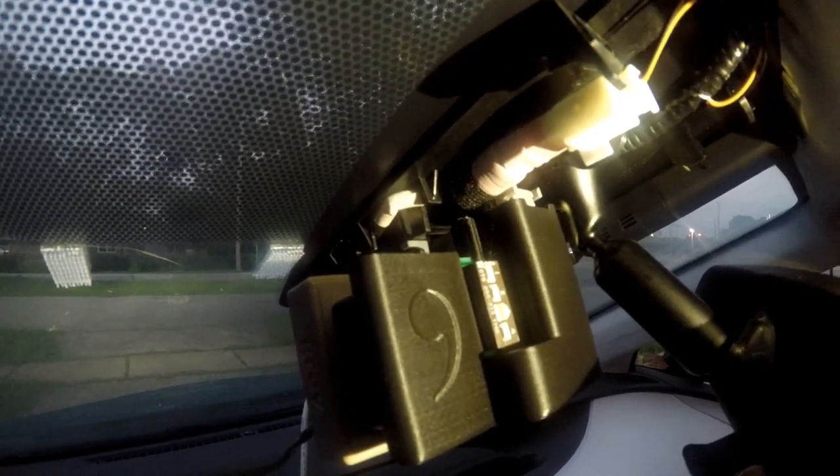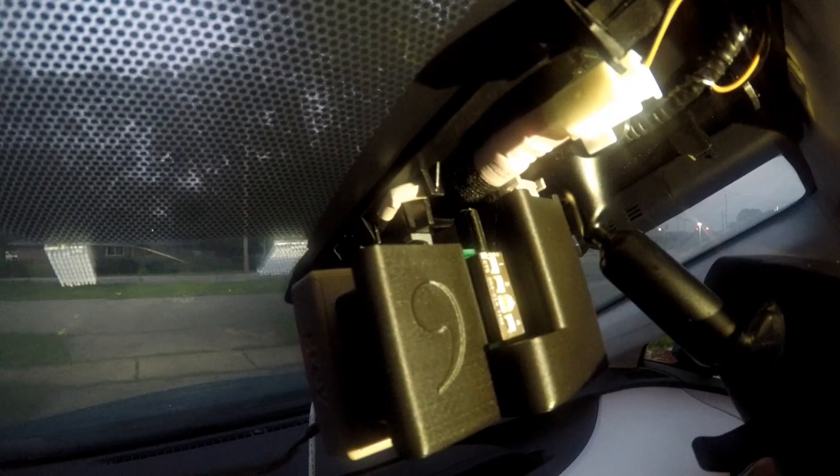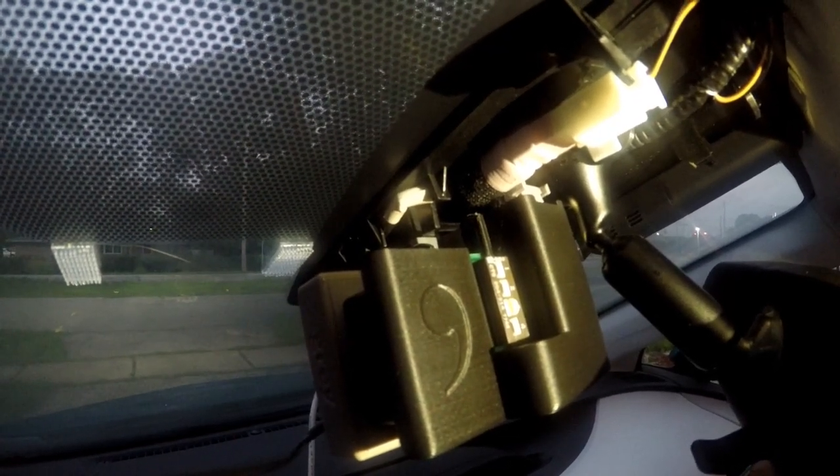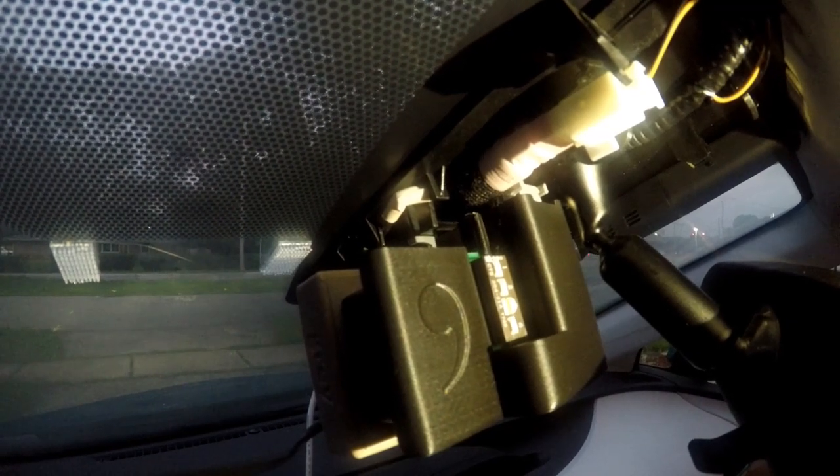To run self-driving, only have switch three up — that's switched up toward the actual number three, with switches one, two, and four down. If you don't want auto-driving, switch one, two, and four up and it goes back to your default settings — no auto drive, no error messages.